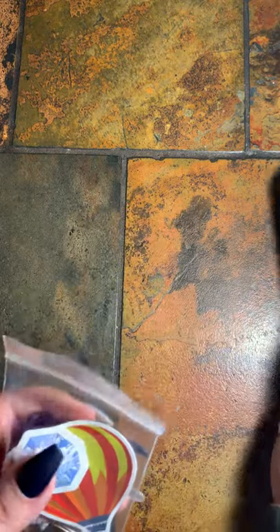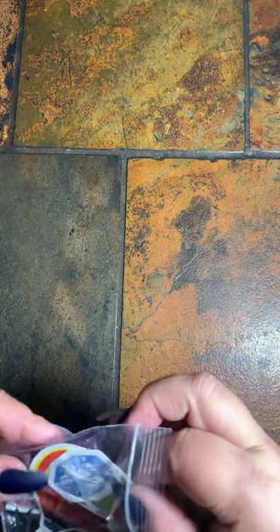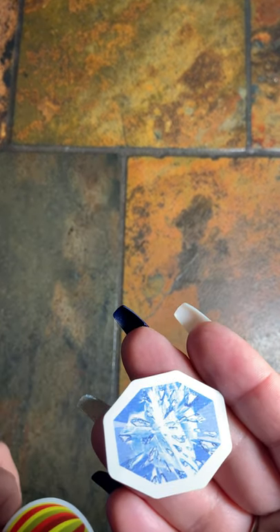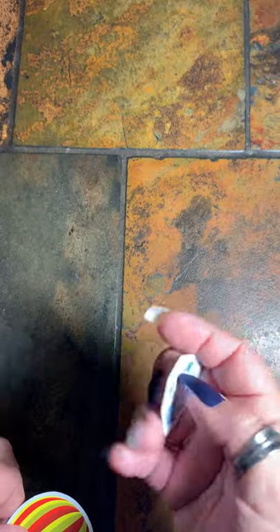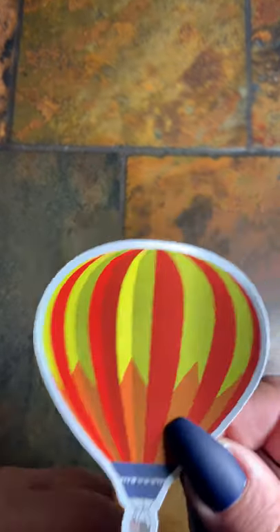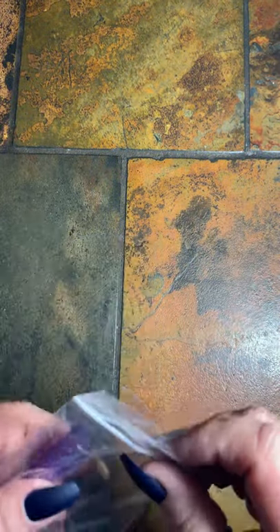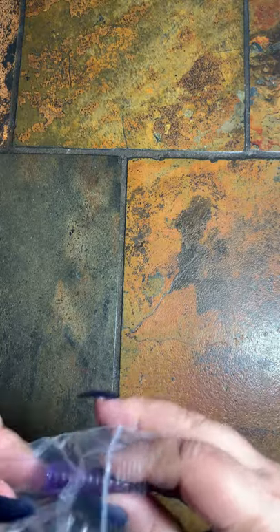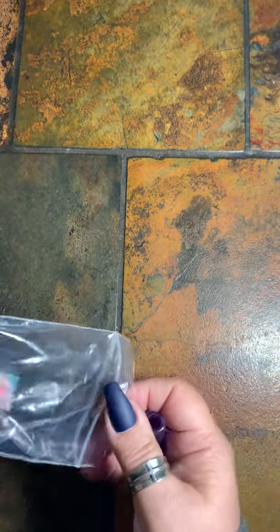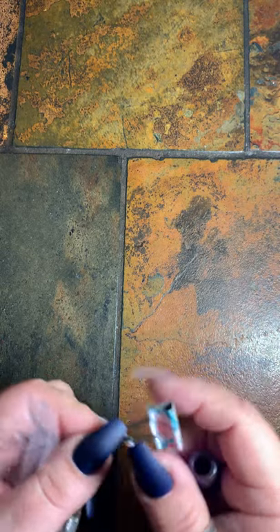This is a freebie she snuck in. We have a sticker, a hot air balloon sticker, a purple squishy, and then a little clip — which I actually like to use in my diamond paintings, so that's nice.